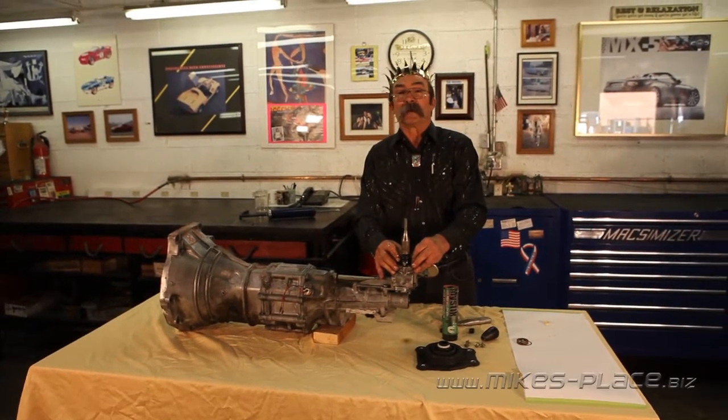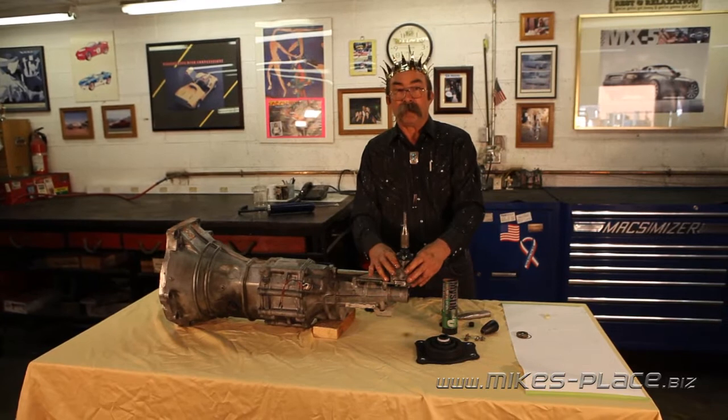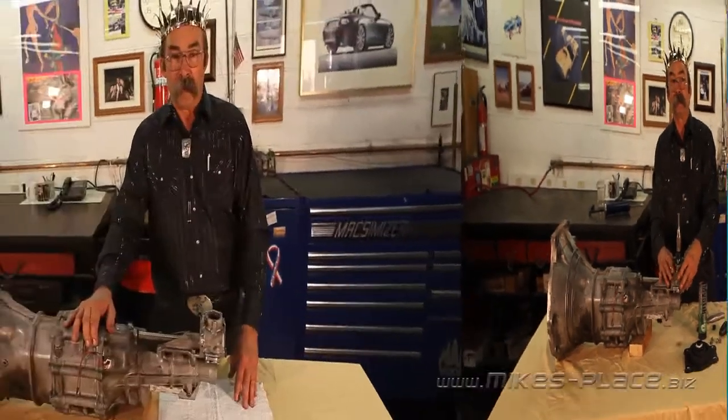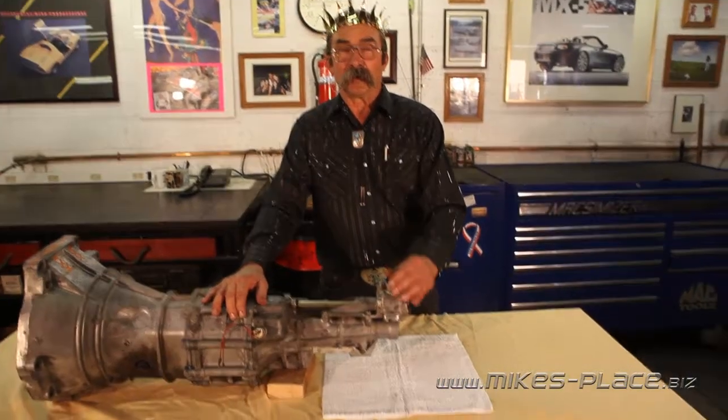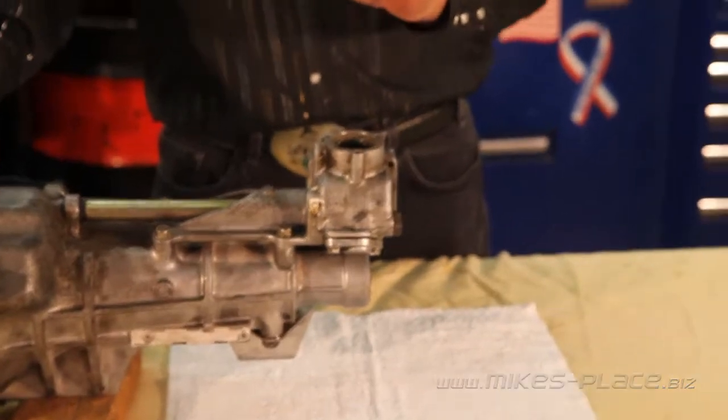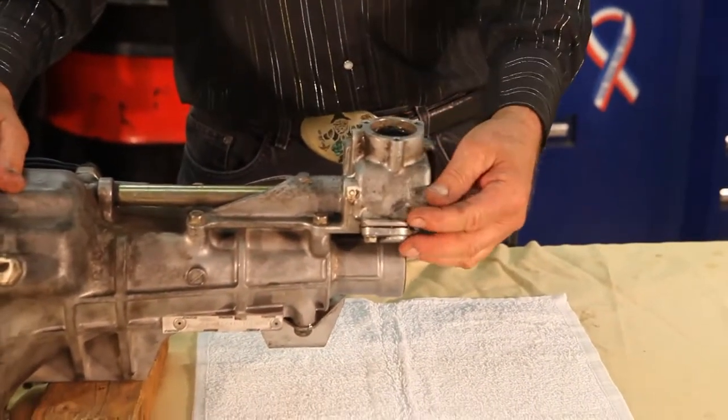Next, we're going to take a look inside the mechanism, and we'll show you the detents, the lockouts, and the shift mechanism inside. On the left side here, that's what you're going to feel when you actually take the shift lever and shift it into first gear. You roll it over, you can feel that detent.